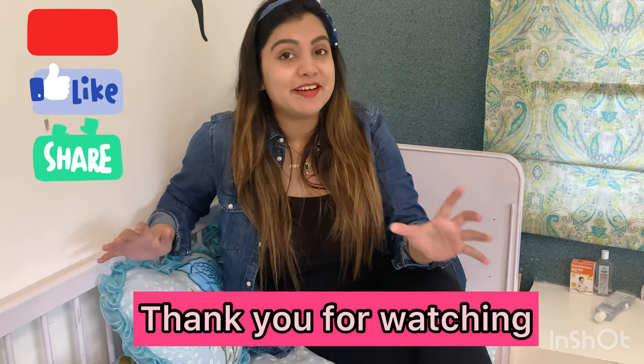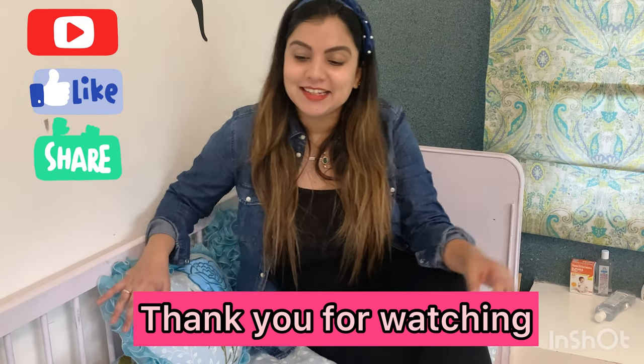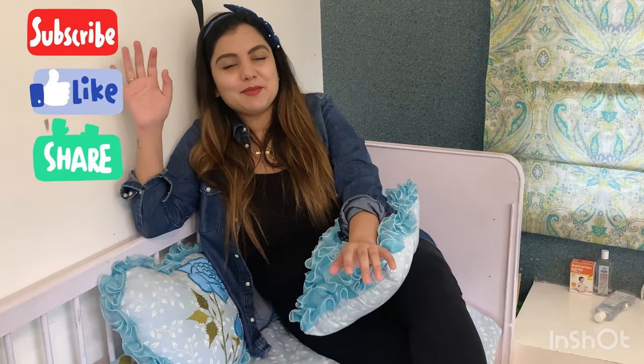So that's it for today's video. I hope you liked this video a lot. If you liked it, please subscribe, like and share as much as you can. And please follow me on Instagram. Now I'll enjoy my tea with this sofa bed — it is very comfortable.